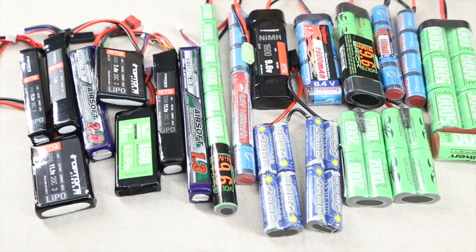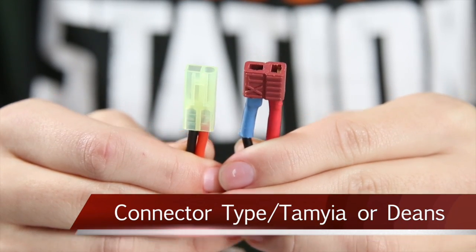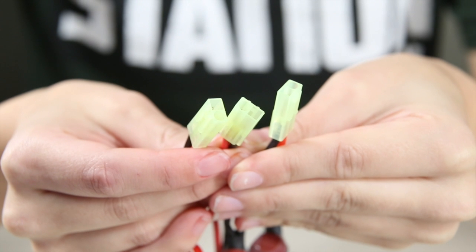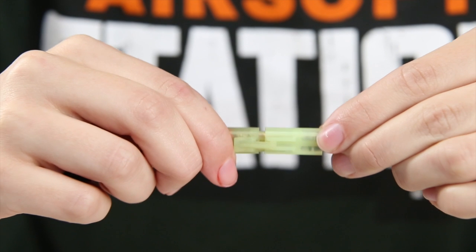Before we go any farther, there are some considerations we should look at. First is the type of connector you need. There are two main types. Tamiya plugs are the most common connectors on an AEG and batteries today. They provide an adequate connection between battery and AEG, as well as having a retention clip that keeps them connected.